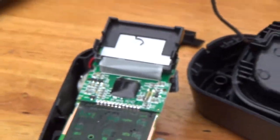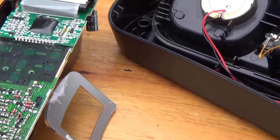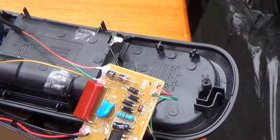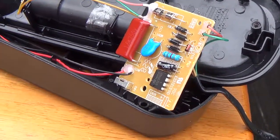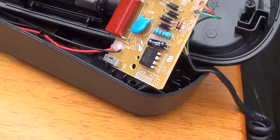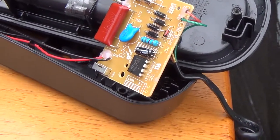So there's not much inside these modern phones, and that's honestly to be expected. As to what failed and caused me to do this — I honestly don't know.